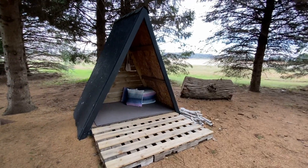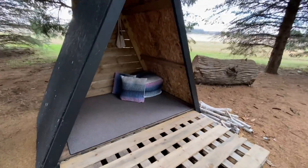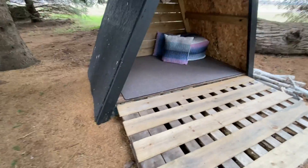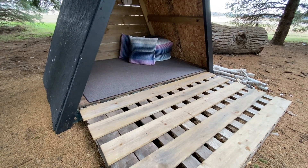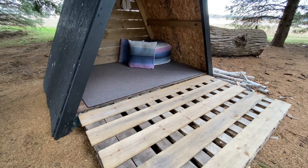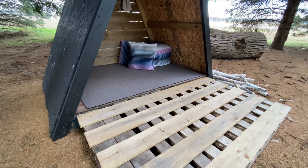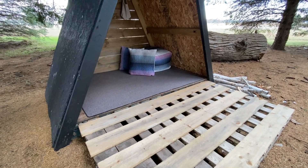How we started the house is we used those pallets as a base. We had a 4x6 piece of plywood that we reused and put it over the two pallets for the floor. I found a 4x6 outdoor rug from Target that we put in here as well.